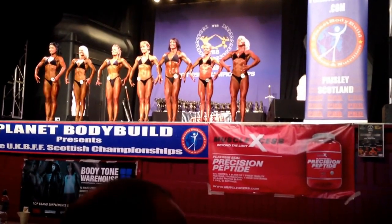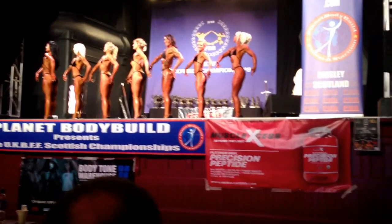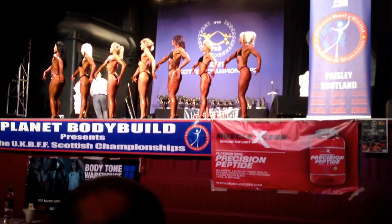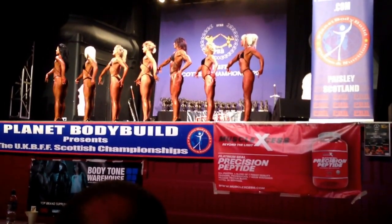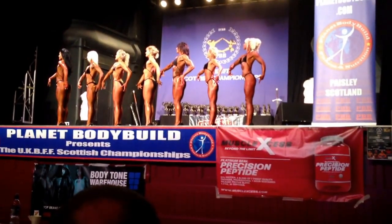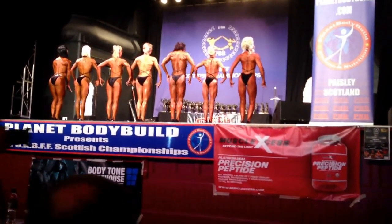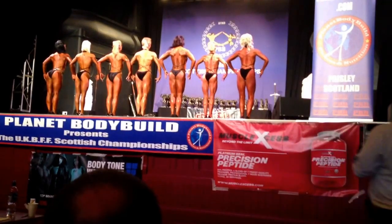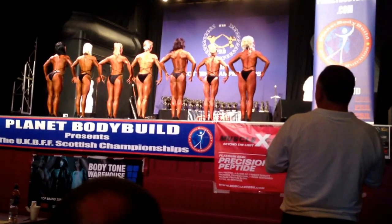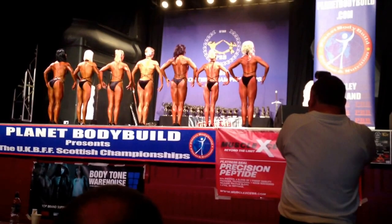I want you to turn to your right. Knees straight, feet together. Quarter turn to the back. Knees straight, feet together. Quarter turn to the back. Straighten the knees. Quarter turn to your right.